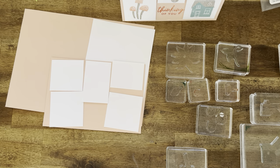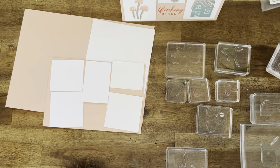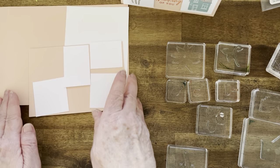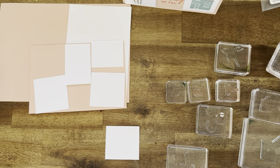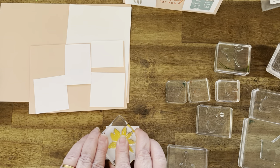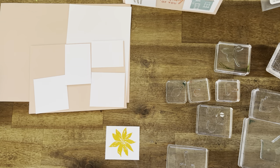We're going to be using Grey Granite, Mossy Meadow, Daffodil Delight, Calypso Coral and Lost Lagoon. The cardstock is Petal Pink. So let's get started. I've roughly cut out the little pieces here just so I have a map of what I'm doing. First we'll get the Daffodil Delight out, stamp it, just turn it so I've got that wider bit just there, and stamp that down — just like that. So that's the end of Daffodil Delight, we don't need that anymore.